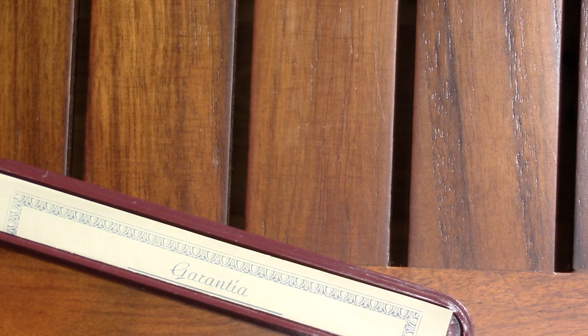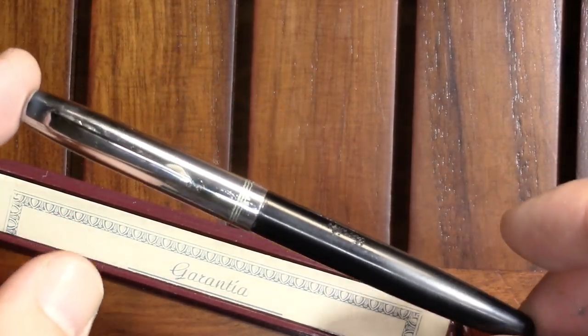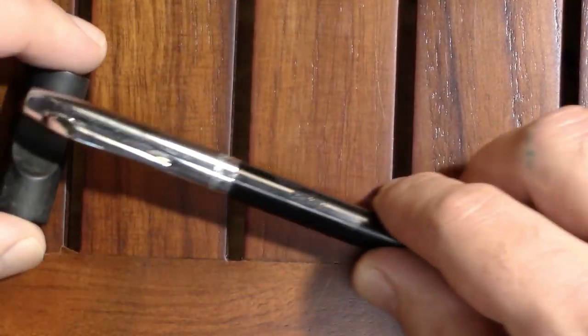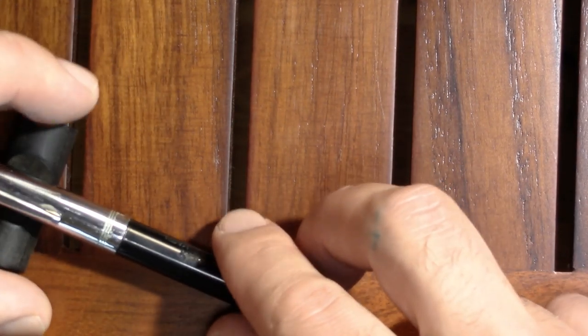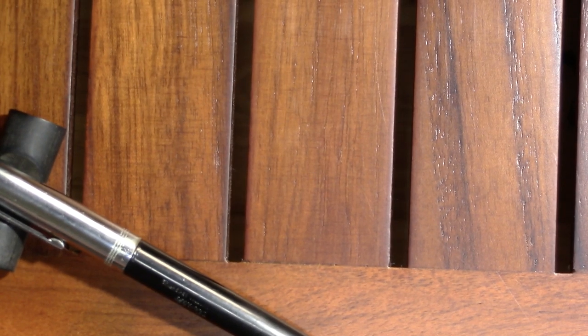As it turns out, I accidentally put the wrong pen in — this is the pen that should actually be in there. The other pen is still a work in progress, so I had to redo my photograph.